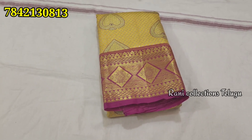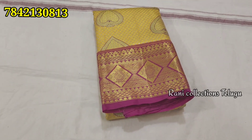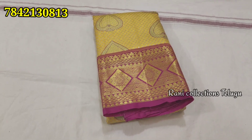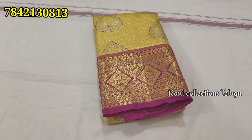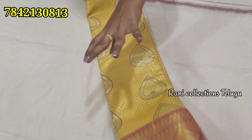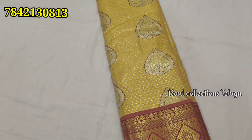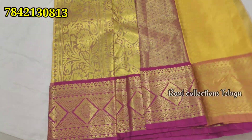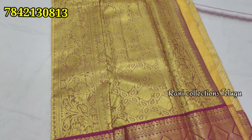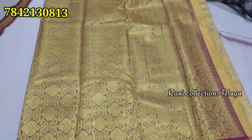Hi Andy, welcome to the Rani collection. I have 3 grams of two sacrificed golden coin bags. Shining is a highlight. Both sides are the same. These are 3 grams of students.